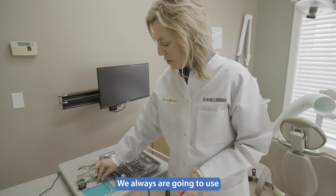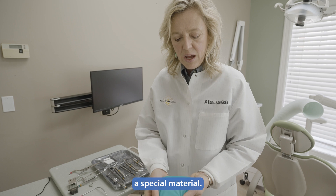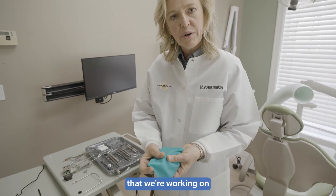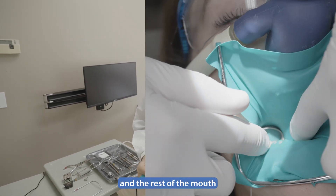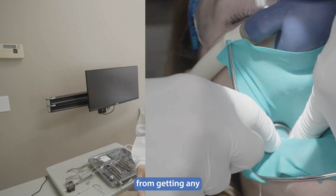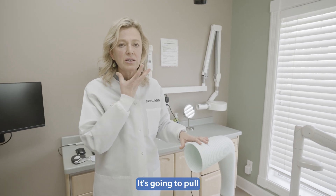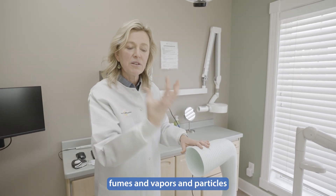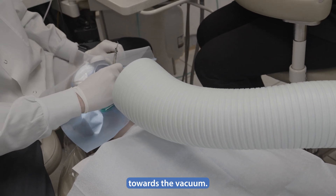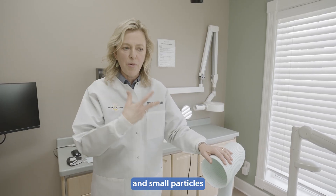We always use what's called a rubber dam. It's a special material — we punch a hole in it, and the tooth we're working on comes through the hole while the rest of the mouth is dammed or blocked from any mercury exposure. A vacuum goes right underneath the chin to pull fumes, vapors, and particles — capturing the large bulk of vapors and small particles.